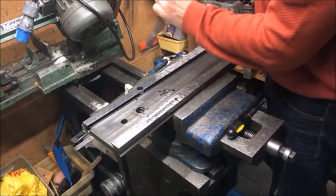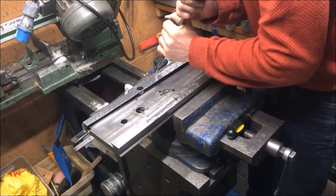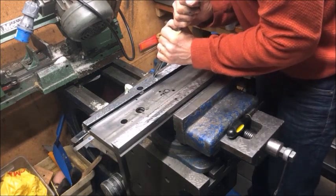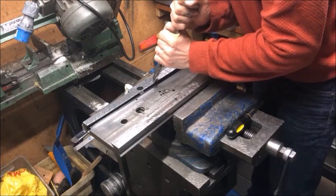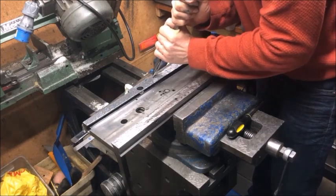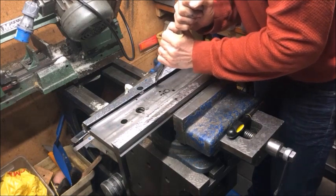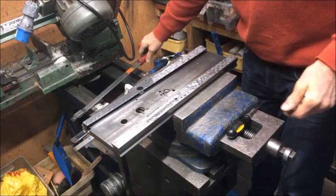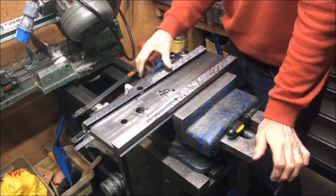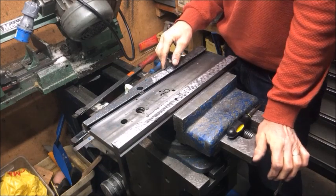It's also good to learn pull scraping in addition to push scraping — useful for pockets you can't easily get into. Resting the shank on the shoulder and pulling the blade produces no burrs and can give you an extremely nice surface — like the finishing techniques the Swiss use on their machines. That's an okay technique to learn as well.